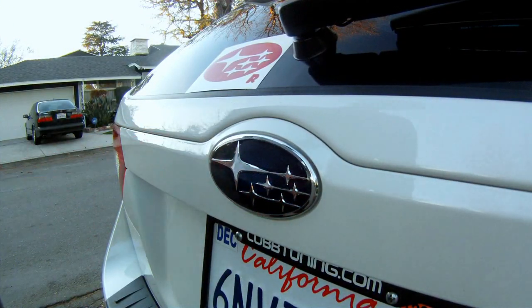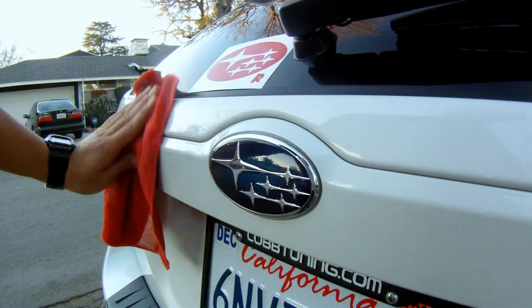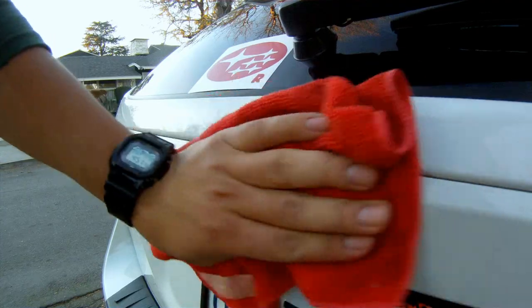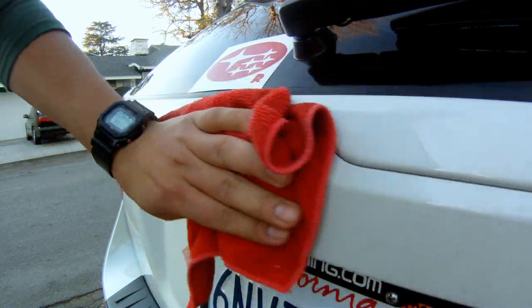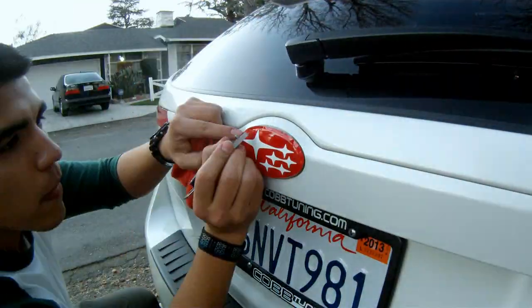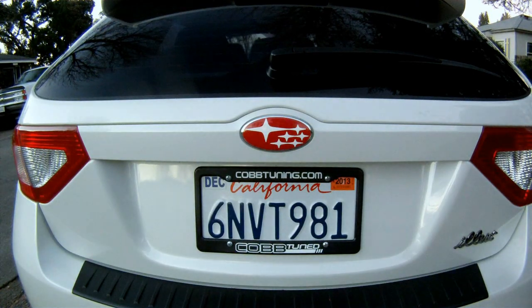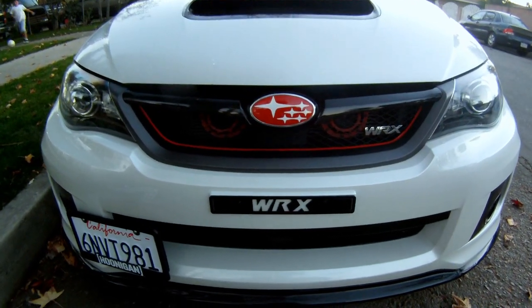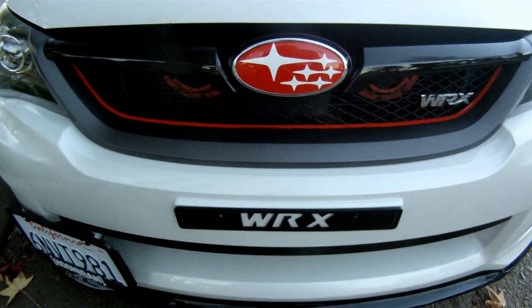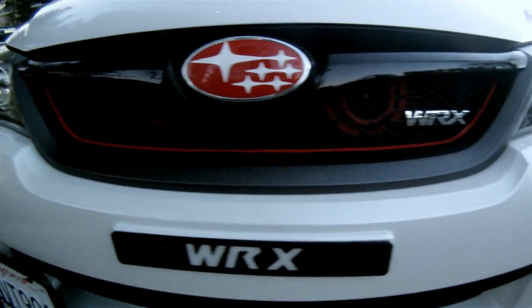You're going to want to follow the same steps as the front for the rear when applying the vinyl onto the emblem. So there you have it — an easy and simple way to add a unique touch to your car. For more information about the vinyl, check out JDM Fanatic Vinyls dot com — there'll be a link in the description below. Let me know what you guys think about the new emblem in the comments, and thanks for watching guys, till next time.